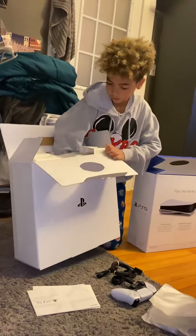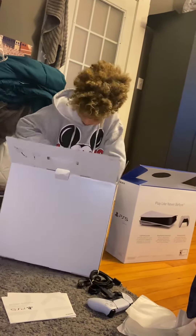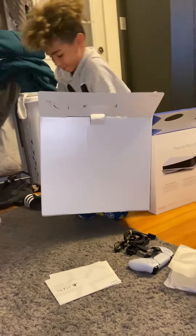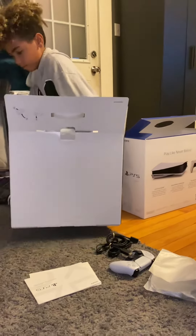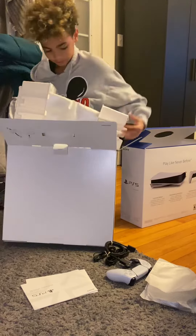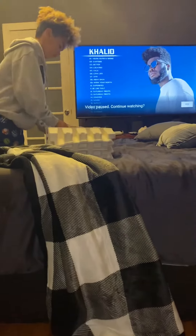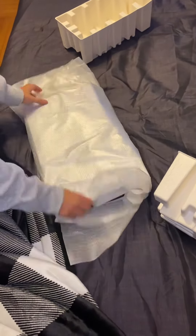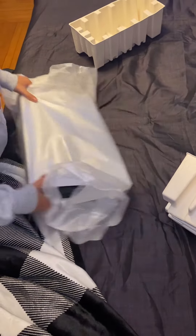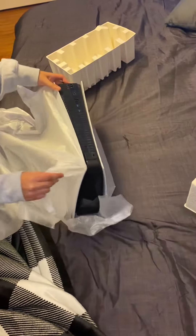Why did it look so silver? Oh my god, oh my god — hurry, hurry! Let's see. Oh my god, oh my god.